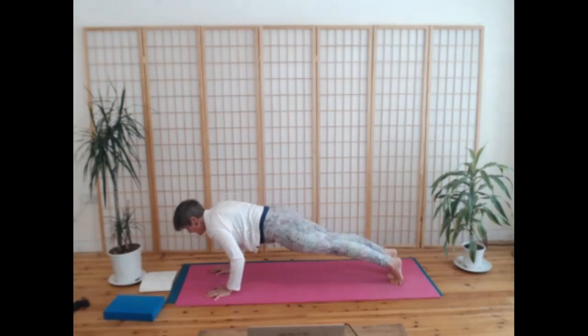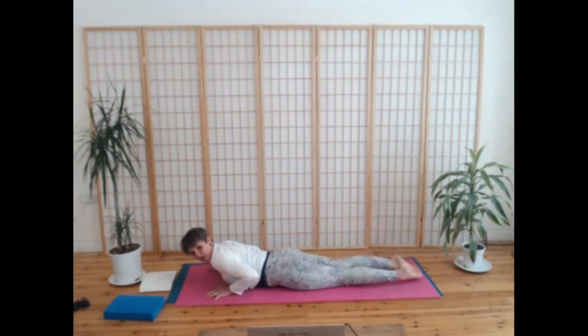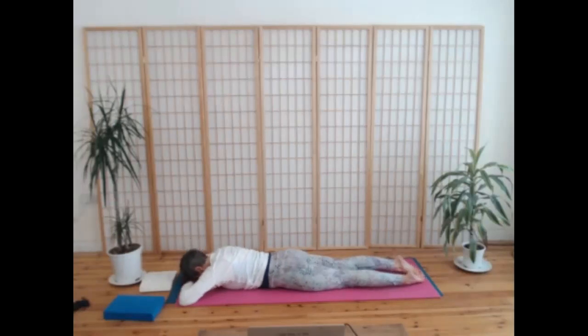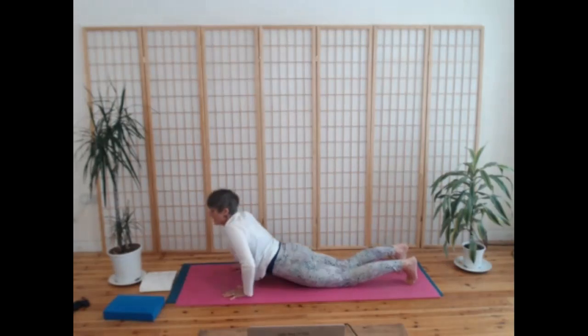Take a breath in and then gently lower yourself down to the mat — you could drop your knees. You have a choice to rest either flat on your belly or take a few breaths in child's pose. I want you to really soften the back of your neck and your forehead and breathe into the belly. Breathe and re-centre — come back to yourself, come back to your intention.